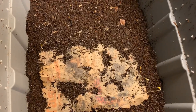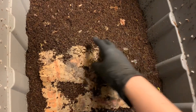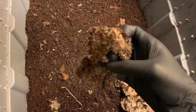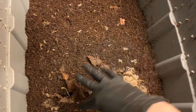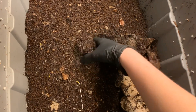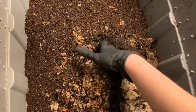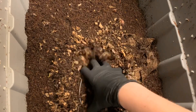Here we are with the sand bin, and our paper is almost completely disintegrated. I think part of that is there's a ton of springtails, and I also think the worms are doing their thing. The paper towel roll in here is completely broken up. We fed here in the middle last week with blended food and I don't see any evidence of it whatsoever.